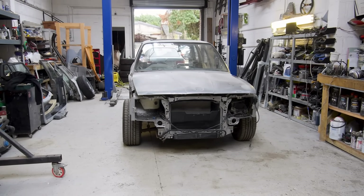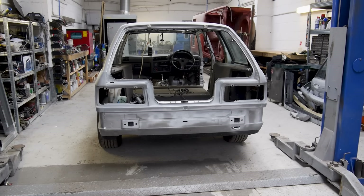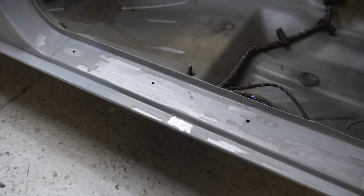In this episode of Restore It, and from now on, I'm going to focus on a single topic for each episode of this series, and in this one, I'm going to finish my half of the paint preparation before I hand it over to the painters to do the rest, later in the series.